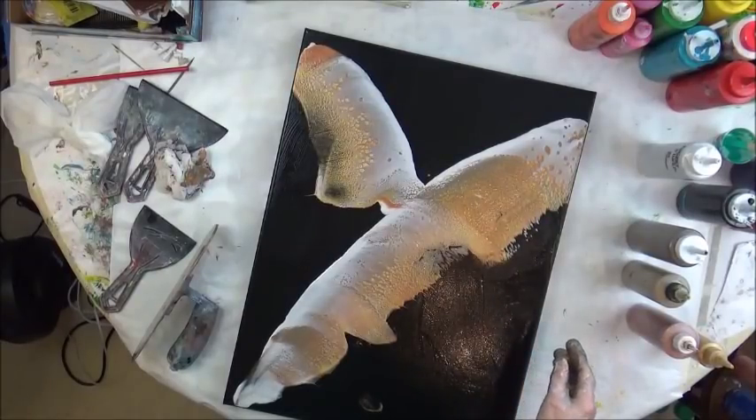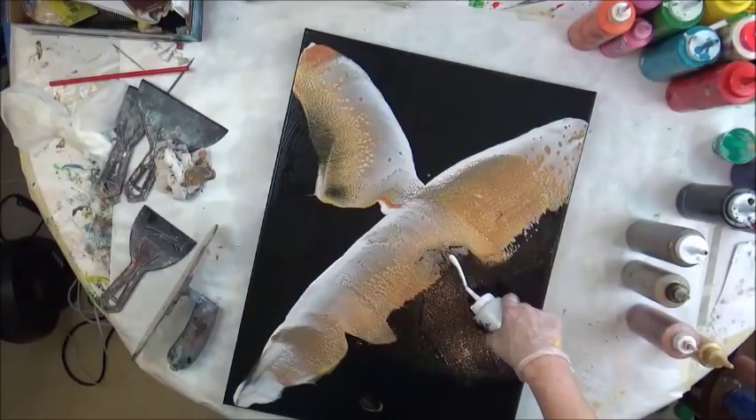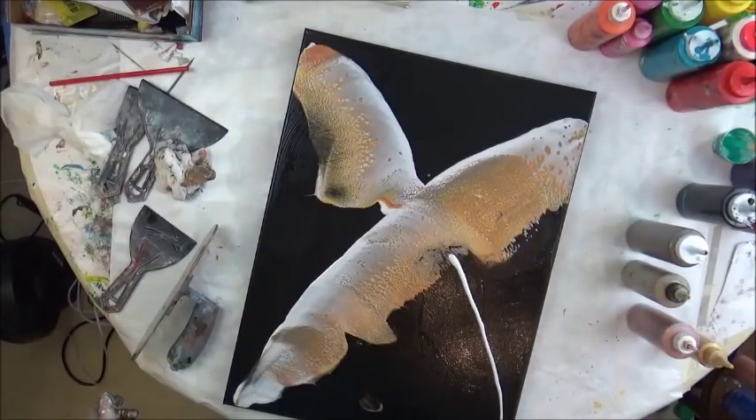It's kind of pretty, so I'm going to bring this one over here.